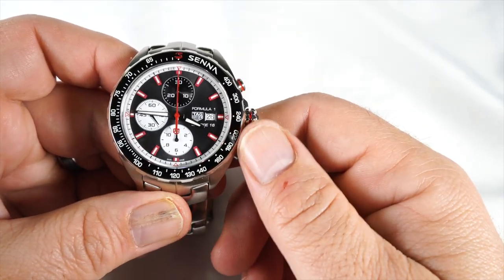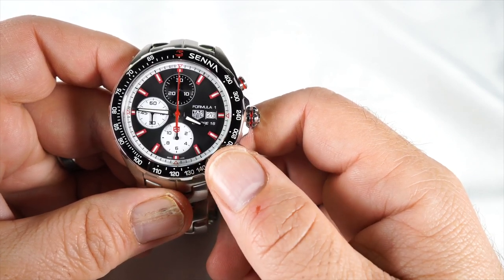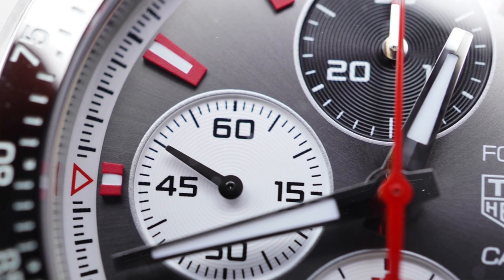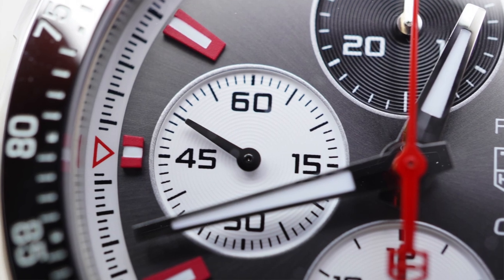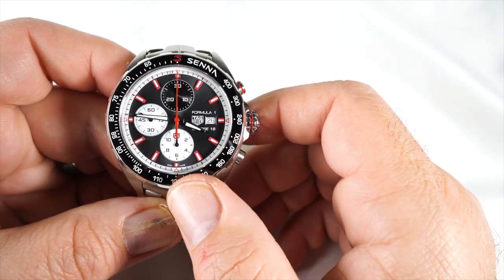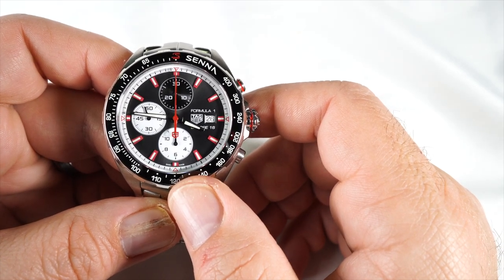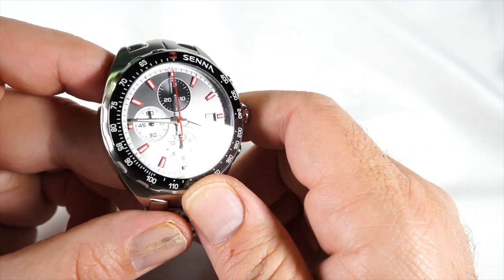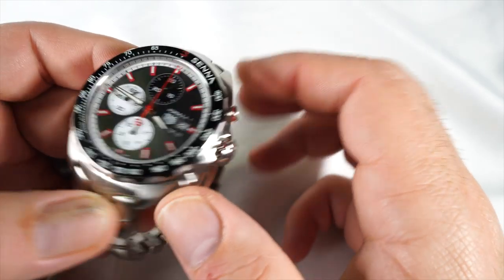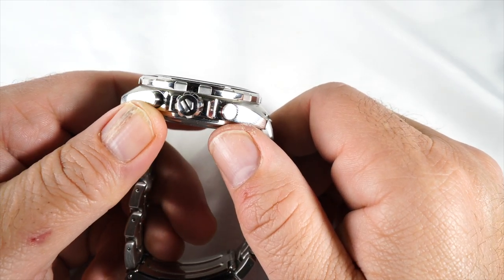The dial is a really nice gray sunburst finish. The Tag Heuer logo is on the right side next to the date — it's white with black writing. Above that reads 'Formula One,' and below that 'Caliber 16,' which signifies the movement. There's a black rhodium-plated sub-dial at 12 o'clock, and I really like the sub-dials at 6 and 9 o'clock — they really pop. There's also fire engine red on the indexes, the chrono hand, and the tips of the 6 and 12 o'clock sub-dials.